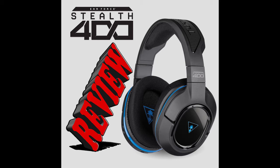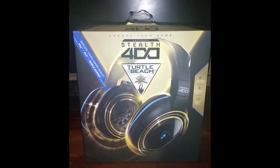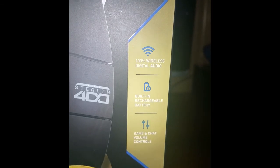What's up everybody, it's TomandTom45 here, and I'm going to do a review on the Stealth 400 Turtle Beach headset that I use. I actually just bought this headset the other day for $100. It's 100% wireless digital audio, built on a rechargeable battery, and game and chat volume controls are on the headset.